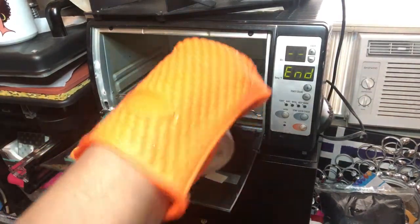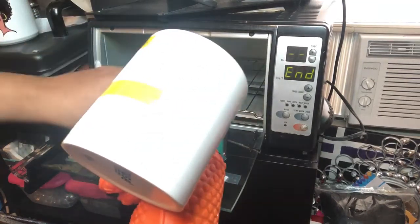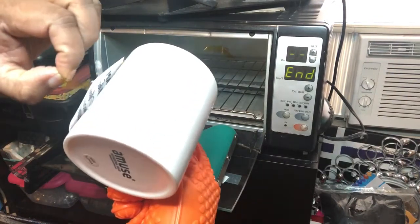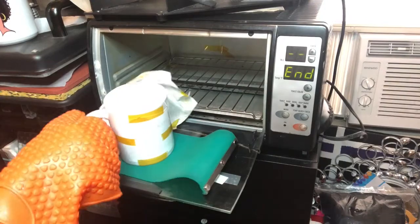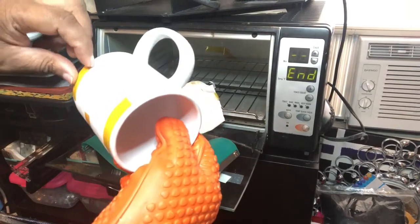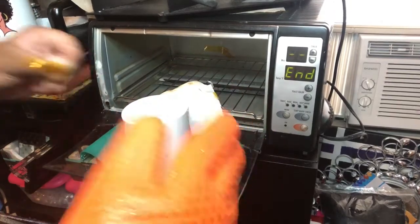I have to use gloves because the whole mug is hot coming out of the toaster oven — you don't want to touch it because you will get burnt. Here I'm trying to take the tape off without a tool, which is not a smart idea because the cup is at 400 degrees. Even with the glove mitt, if you hold it too long, you can feel that heat coming through. May I suggest you use a tool — a pair of tweezers or something — to get the tape off.